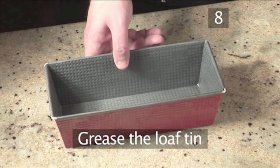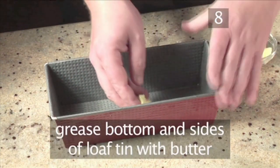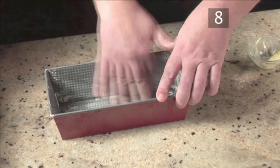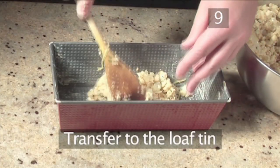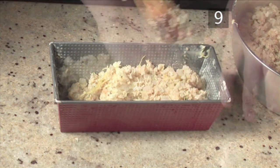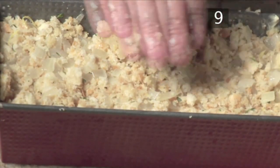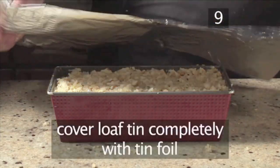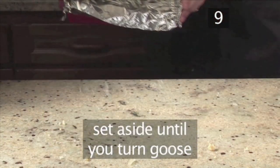Step 8. Grease the loaf tin. With your remaining butter, grease the bottom and sides of the loaf tin. Step 9: Transfer to the loaf tin. Begin to spoon the stuffing mix into the greased tin, gently pushing it down to create more room for the next batch. Finally, cover the loaf tin completely with tinfoil. Smooth it down and set it aside until we turn the goose.